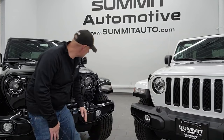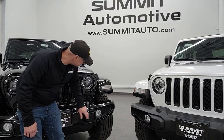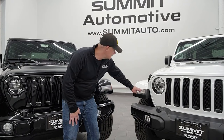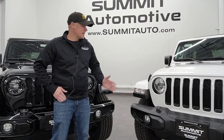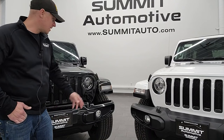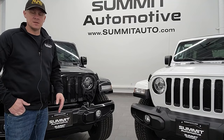On the High Altitude package you get LED headlamps standard, as well as LED running lights and LED fog lamps. Over on the Sahara Altitude, this one has the standard halogen headlamps, halogen fog lights, and halogen lights in the fenders as well. So the front differences are: color-matched bumper versus plastic bumper, and the Altitude gets black inserts on the grille and fog light bezels — though on this black High Altitude those inserts blend right in.